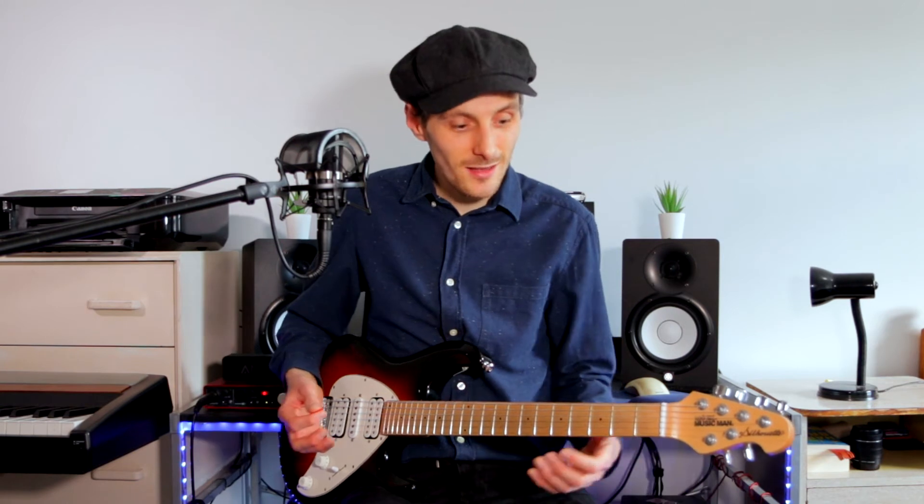One really cool thing that you can do with this, just to kind of get you started, just try your normal traditional D chord. But now instead of only playing the highest four strings, you can actually play all six strings like this. Very nice.